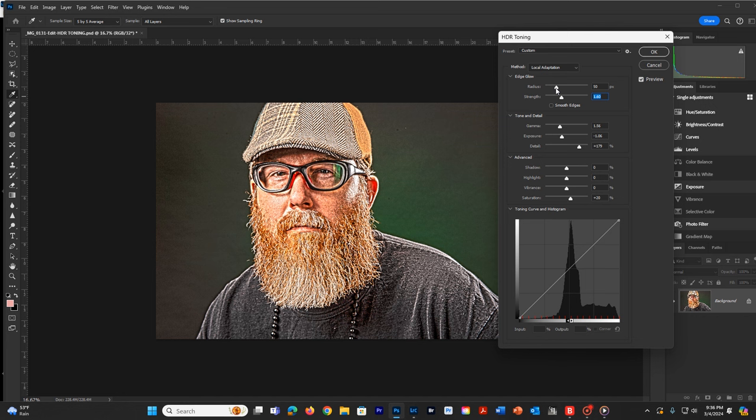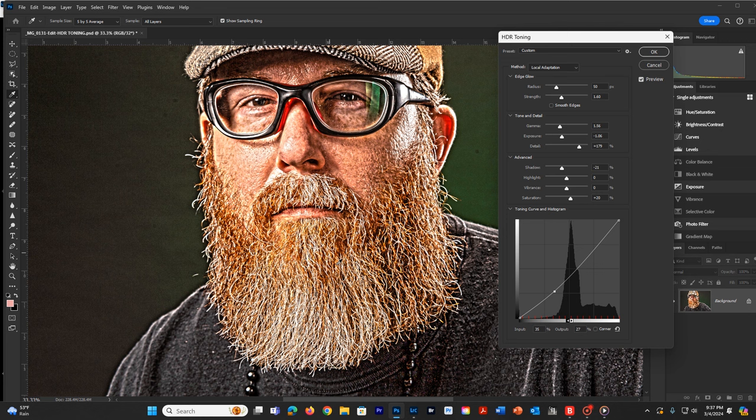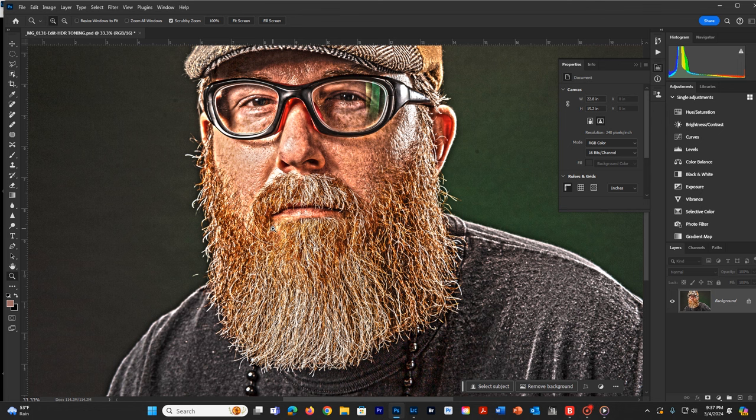I'm not too worried about color at the moment. I'll pull down on the shadows and overall bring down the density — it's way too bright right now. Look how much texture we have now in the hair and also in his face. It's overdone, and that's okay — that's how I want it. I just want to make sure I don't end up with any haloing. I'll pull down the gamma just a bit more and also the highlights. I'm going to hit OK, and it will save that information to this file.